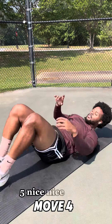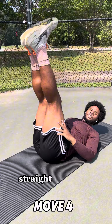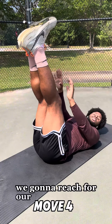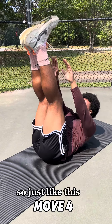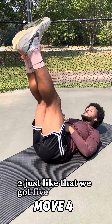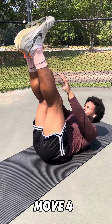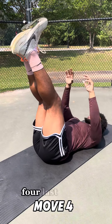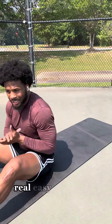Now bring your legs straight up in the air. Keep your head and neck off the ground. We're gonna reach for our toes and hold for a second at the top of the reach. Five reps — one, two, three, four, last one, five. Real easy, real nice.